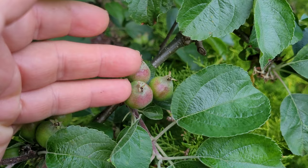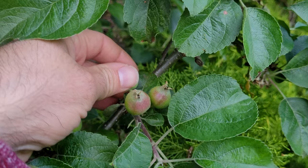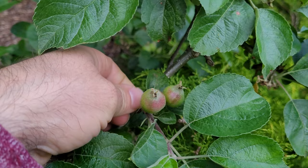I usually just look at the apples. If there's a nice big one, leave that one. Take the other ones and just snap them off, leaving one or two apples to grow.